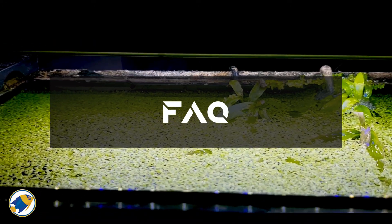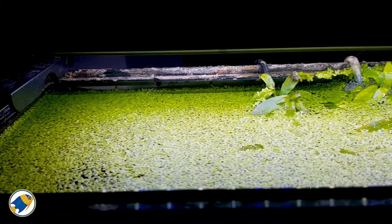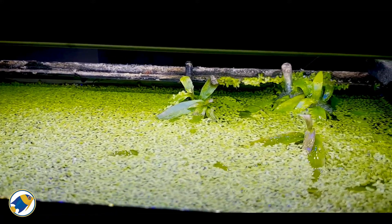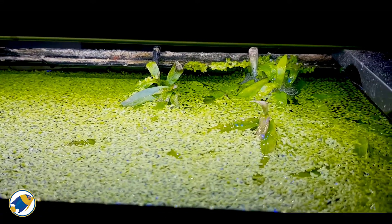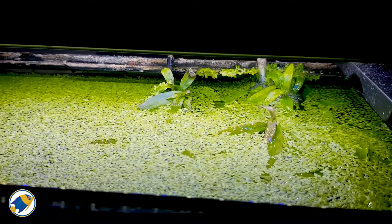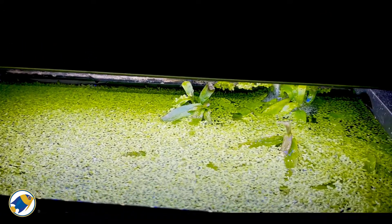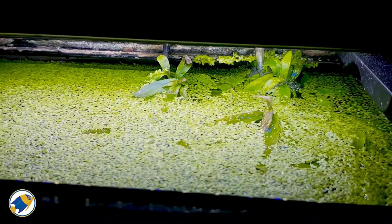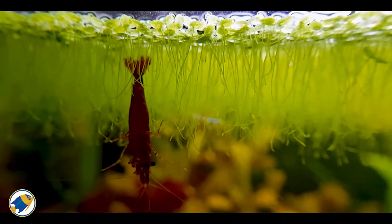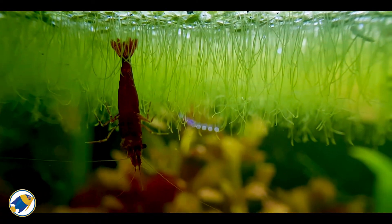Let's review a couple FAQs about duckweed. Is duckweed suitable for beginners? Absolutely — duckweed is low-maintenance and perfect for beginners. Just monitor its growth to prevent overpopulation. Can duckweed harm my aquarium? If left unchecked, duckweed can block light and lower oxygen levels. Regular maintenance prevents these issues. How do I dispose of excess duckweed? Compost it or use it as livestock feed.